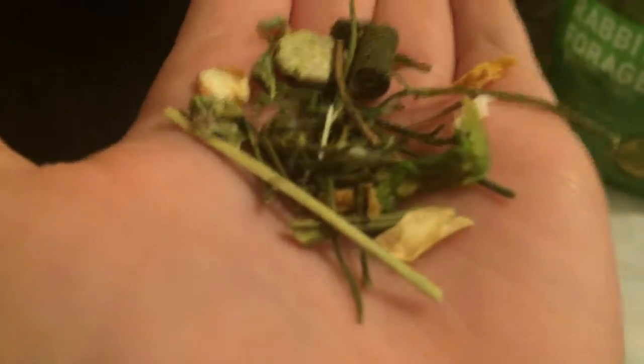Bonnie loves it in her pellets — just to mix in her pellets. Bonnie, please knock it over. I just took a little pinch and put it into her pellets, and she loves it so much.